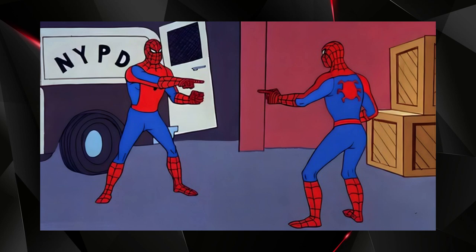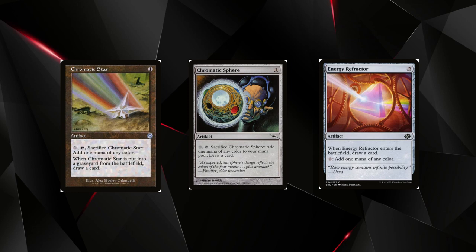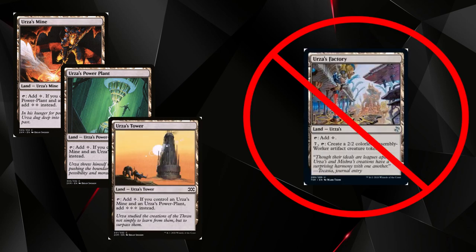You have a couple of cards in this deck that help you out a lot. Expedition Maps help you find your Tron lands, and Ancient Stirrings help you dig for practically anything in the deck except for Ancient Stirrings itself, Deadly Dispute, and Weather the Storm, since those are colored. You have a bunch of artifacts that help you generate and filter colored or colorless mana: Chromatic Spheres, Chromatic Stars, Energy Refractors — those all filter for colored mana and draw you cards. Ichor Wellspring draws more cards, and then you have your standard Tron land package with some utility lands.